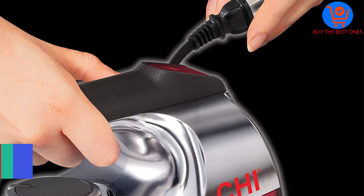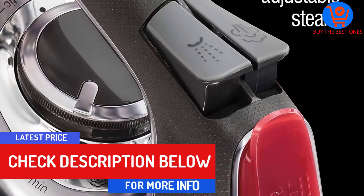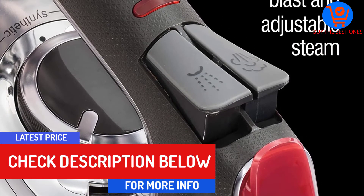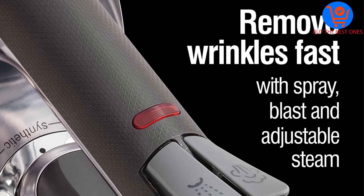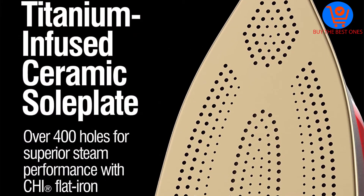The Kai Steam Iron has a heavy-duty sole plate which makes ironing quilts easy. It also has a 10-ounce water tank which means you can use more steam while ironing, easily getting rid of those pesky wrinkles.